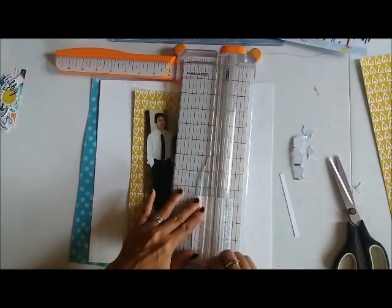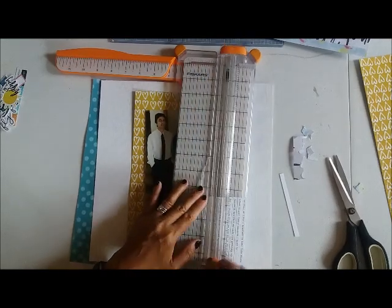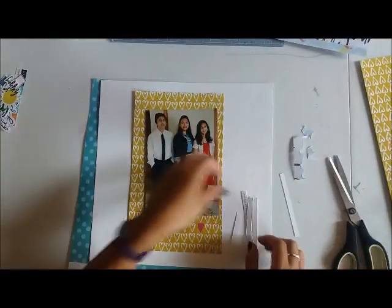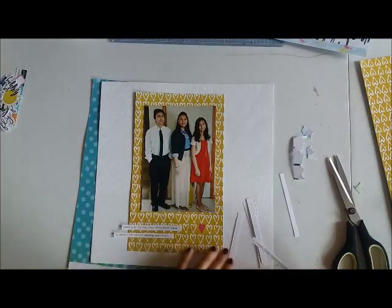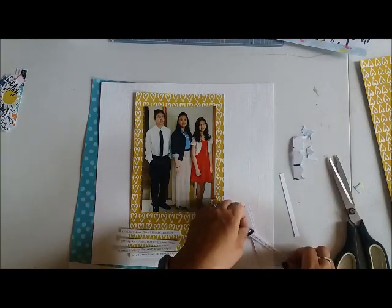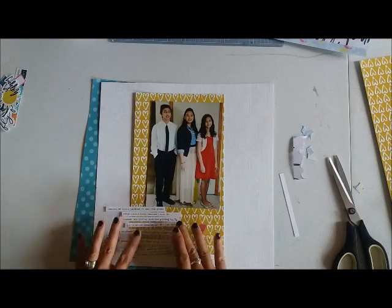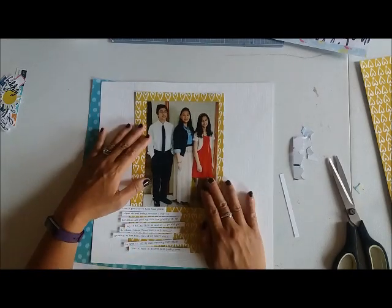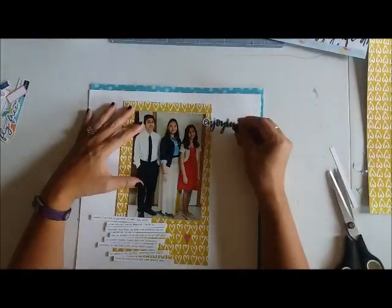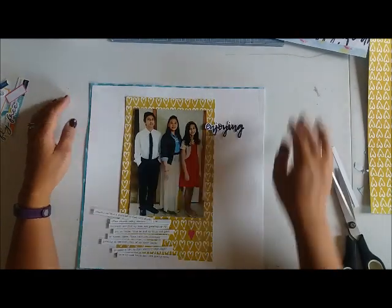I've pre-printed my journaling for all of my September Scrap Room kit club layouts, so I'm just pulling out the one for this specific layout and cutting them in strips. The sketch called for two 4x6 photos and I didn't really have one on hand, but I did have this one 5x7 photo which I thought would work. The 4x6 in the sketch were horizontal and since this one was vertical, I thought it would be a good alternative. If you're looking at a sketch and you don't have a specific photo, think about what other sizes and orientations you have that you can swap with it.